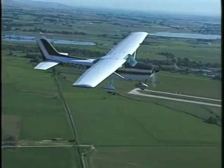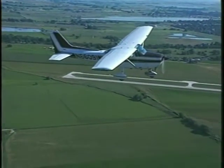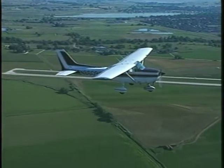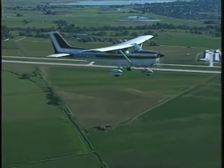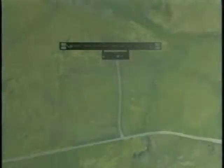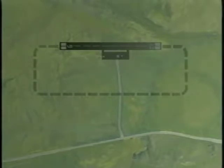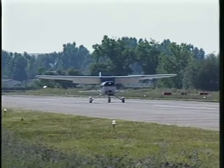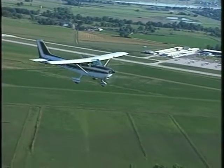One of the most important places you'll apply the skills of straight and level flight, climbs, descents, and turns is in the traffic pattern. Each runway has its own traffic pattern. The traffic pattern is a rectangular course located adjacent to the runway. It is used to keep landing and departing aircraft in an orderly flow and definite path about the airport.